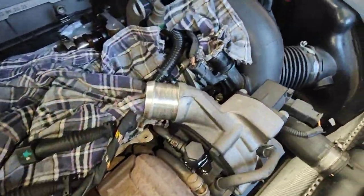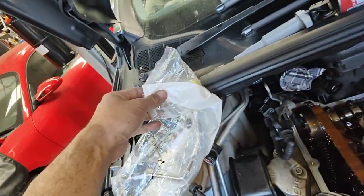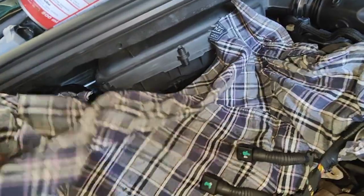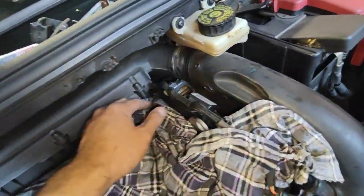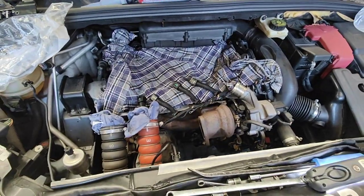We're going to remove the pipe and then put the new pipe on, which is this one here — here's the brand new pipe. New pipe on, and then we'll do the gasket later on after. We're going to start up and do some more double checks, make sure everything's fine before we go for a road test. Thanks for watching and please subscribe.